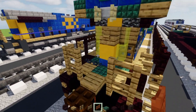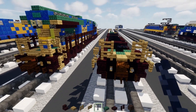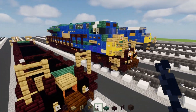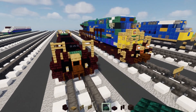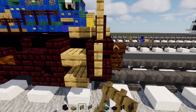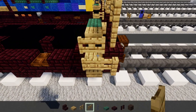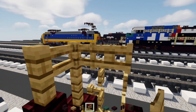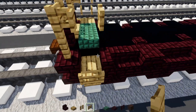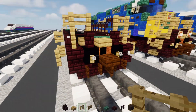Add a nether brick slab right on top of those stairs, and an oak fence on the side. Two blocks tall of oak fence gates next to it, open towards the inside. Go diagonally inwards, add another fence gate opened outwards. The other side repeats the same thing. Then add a chain in the middle of these fences. Go back to the front and add a chain there as well. Add an oak fence here, oak fence gate two blocks tall opened up, diagonally inwards, oak fence gate facing outwards. Do the same thing on the other side. Brand new design - I do like it a lot.